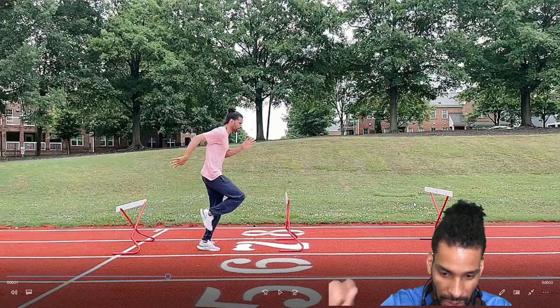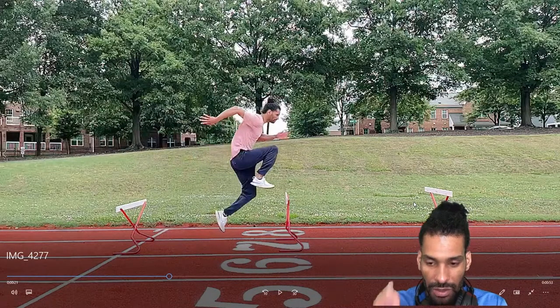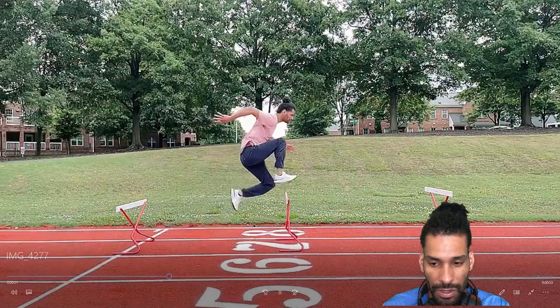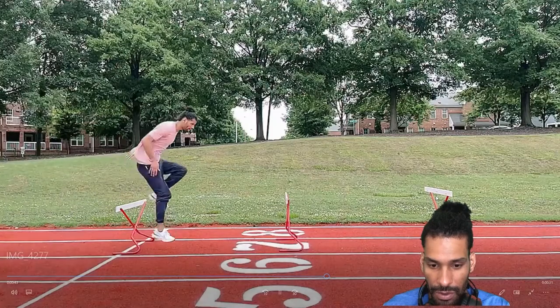But you're not actually consciously trying to do it. Your focus is swinging the arms up and down, driving the knees up and down, and driving the foot dorsiflexed up and down. It's never forward — forward is the illusion when you're doing things right.